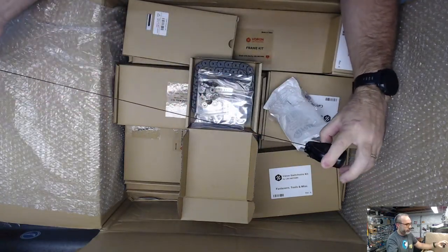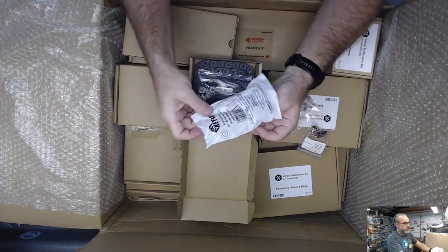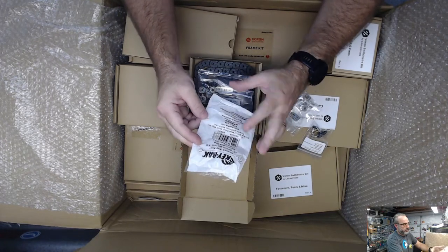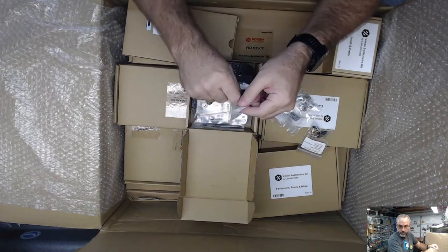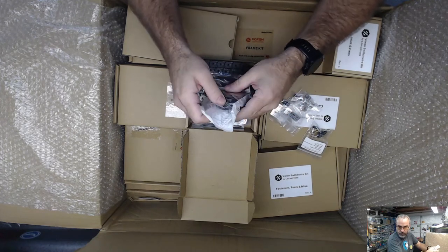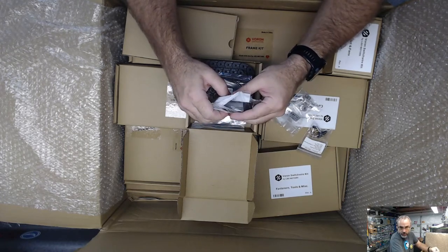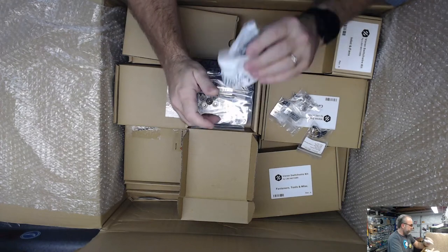I think it's the 13 ounce or the 20 ounce one that we spec. This is a 36 inch - it doesn't say the pull strength. Cable raceway is what sounds right to me. I'm sure you can get it in all kinds of colors, and you can probably print it too.